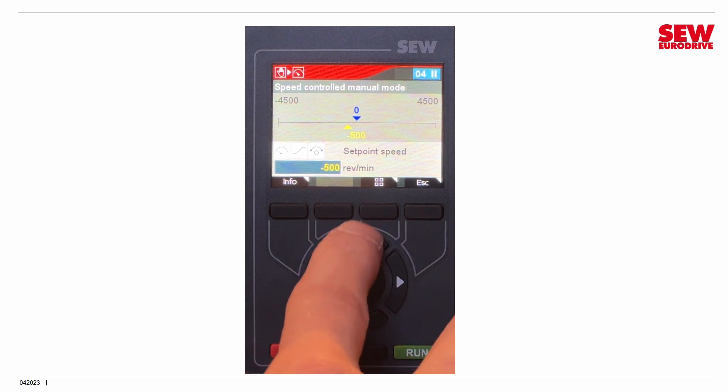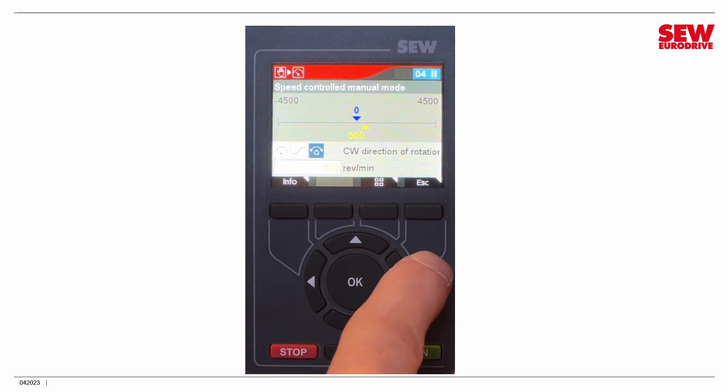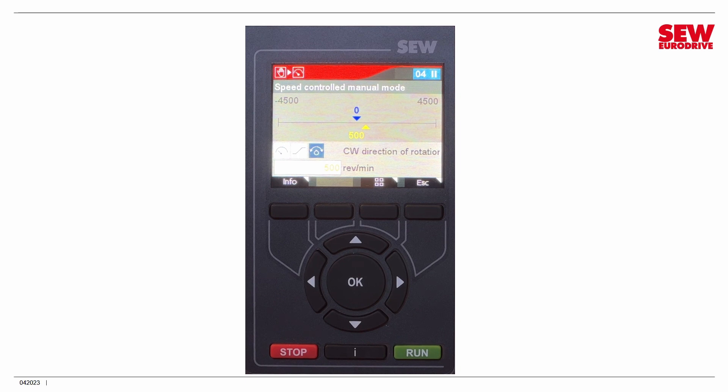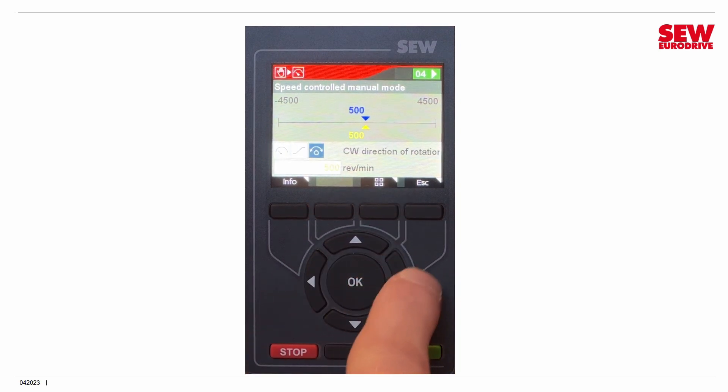Current direction is counterclockwise. I navigate up and change to clockwise direction. Now I'm ready to run the drive by pressing the Run button, and the drive is running. I can't video the keypad and the drive at the same time, but it is spinning. I can change direction just by navigating to the counterclockwise button and hitting Accept — it reverses direction. Hit Accept again, it reverses again.